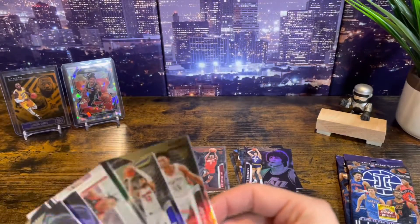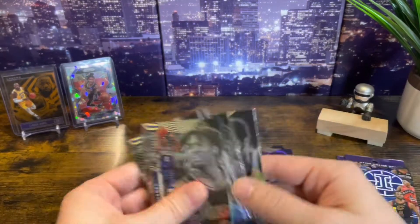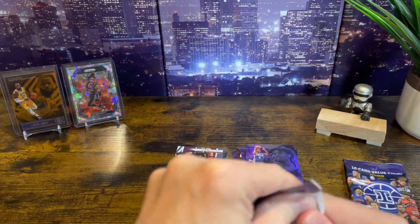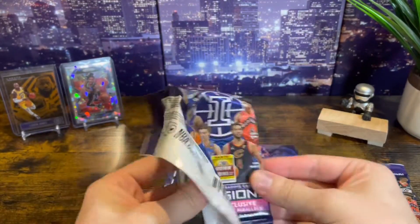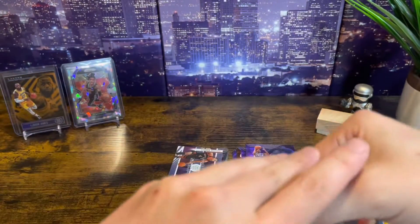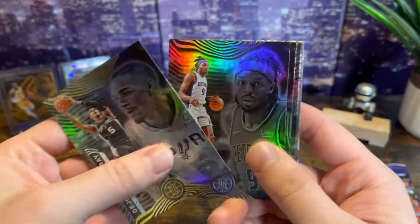Let's separate these two guys here, maybe the Scottie, and we'll move on. I got four packs so I got two left. It's the Illusions value pack at Target, $6.99. There's a ton of them on the shelf — might be a bad thing, they're no good, but we'll see.